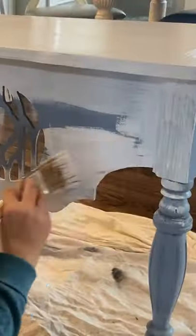I started by using my orbital sander to just sand down the table so it was ready for paint. Next, I came in with my favorite primer. This is called Gripper Primer, and this is awesome for any furniture piece. I did a full coat on the entire piece.